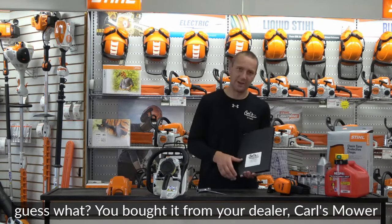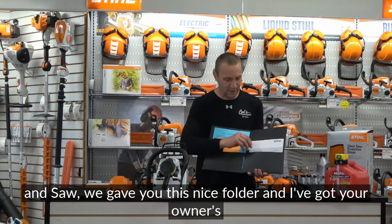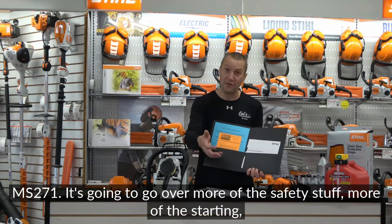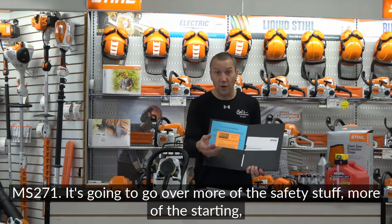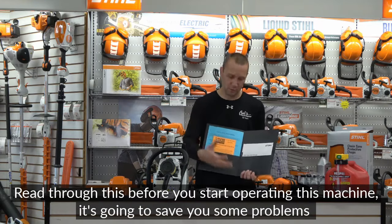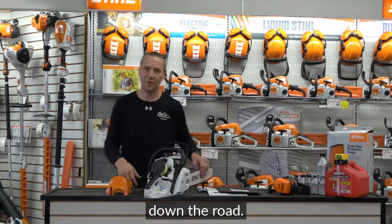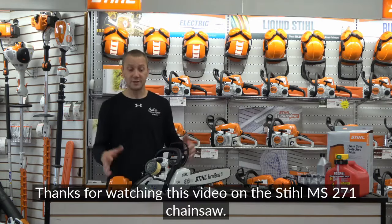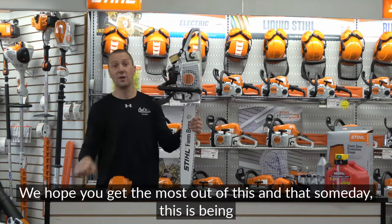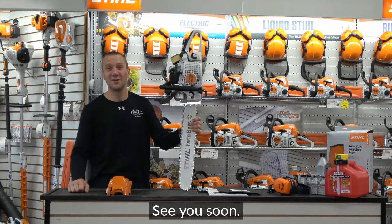Anything I didn't cover — you bought it from your dealer, Carl's Mulnir and Saw, and we gave you this folder with your owner's manual for the Stihl MS-271. It covers more safety, starting, and routine maintenance, as well as the chainsaw safety manual. Read through it before operating the machine — it'll save you problems down the road. Thanks for watching. You got yourself a winner, and we hope this saw gets passed down to the next generation.